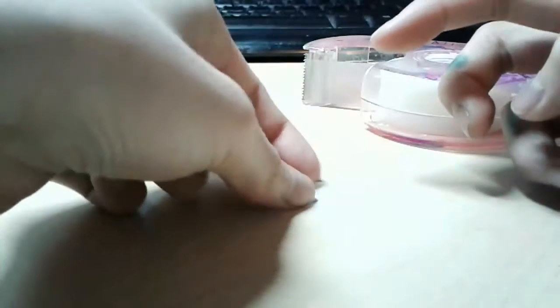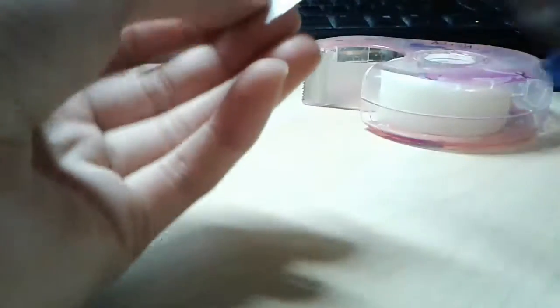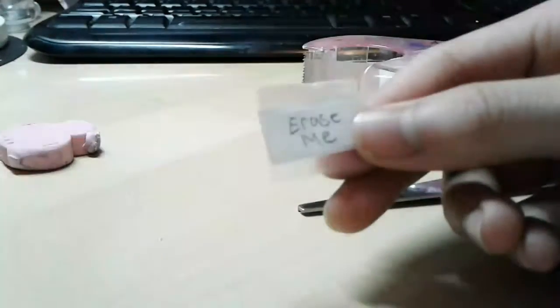Now you take your cloudy tape and just put it over like that - easy peasy, we're almost done. Now you just cut the actual sticker card out like this.